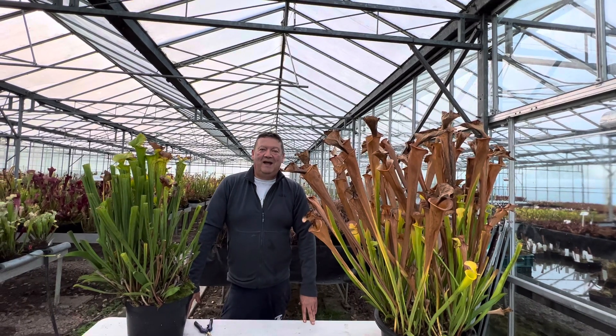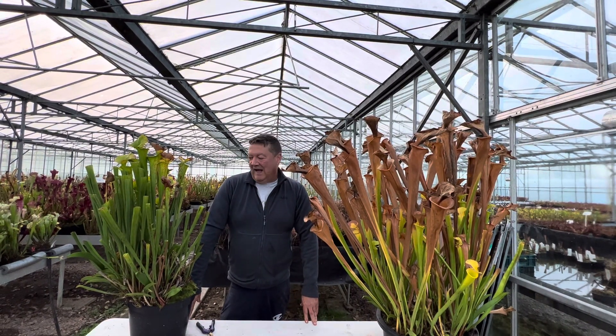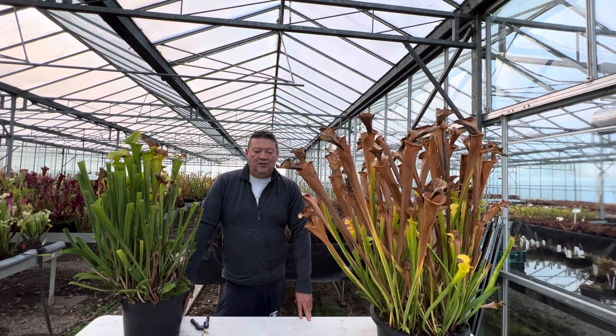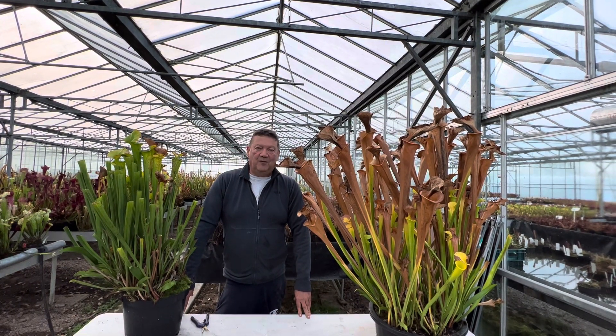Good morning everyone, Matt Soper here, Hampshire Carnivorous Plants, and we've been asked a lot recently how to overwinter your Sarracenia, or what to do with the plants.